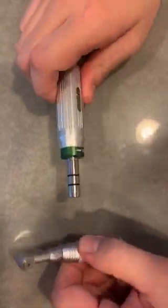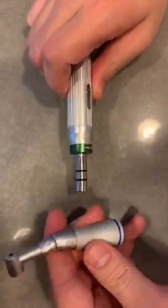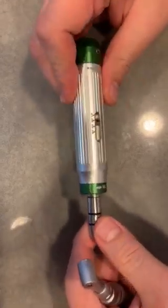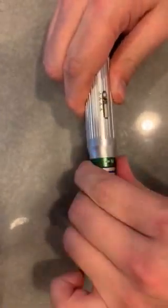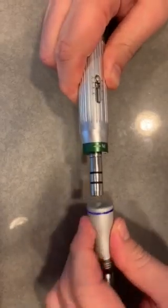The MCTBIO mTorque O2 comes with the handpiece and a torque device. Connect and disconnect. To set the torque,